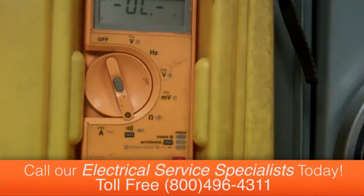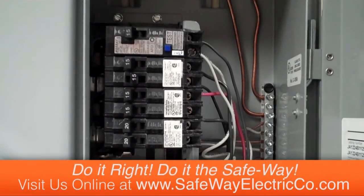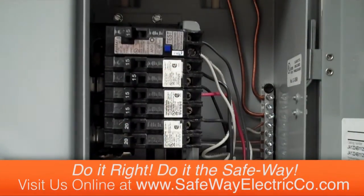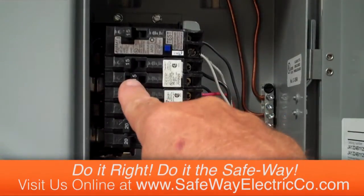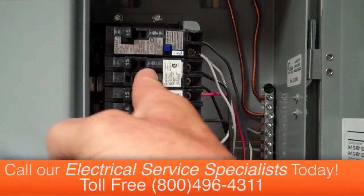I feel fully confident there are no shorts on the circuit and it would be safe to reset the circuit breaker. To reset it, the handle is in the middle position. If you just put it to the on position, nothing happens — that's not a fault, that's just how it's designed. What you need to do is take the circuit breaker handle and switch it all the way to the off position.